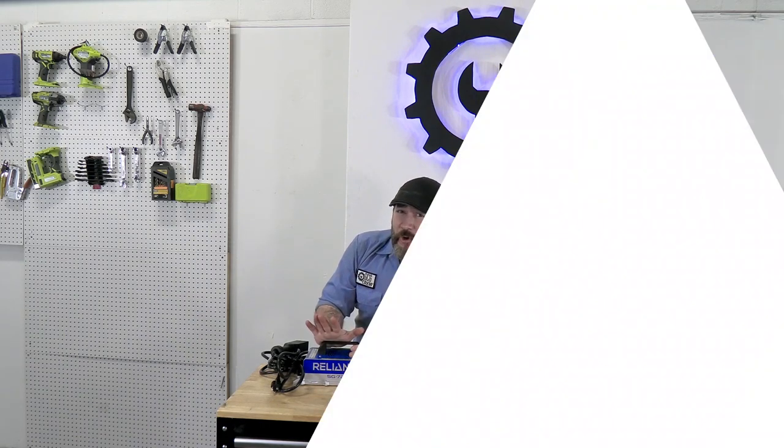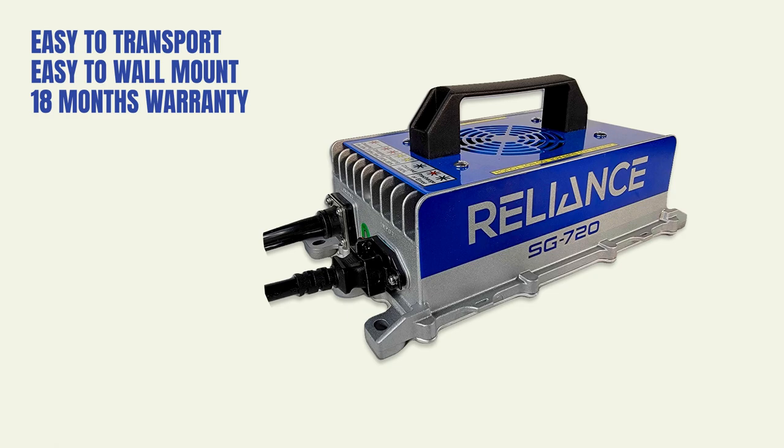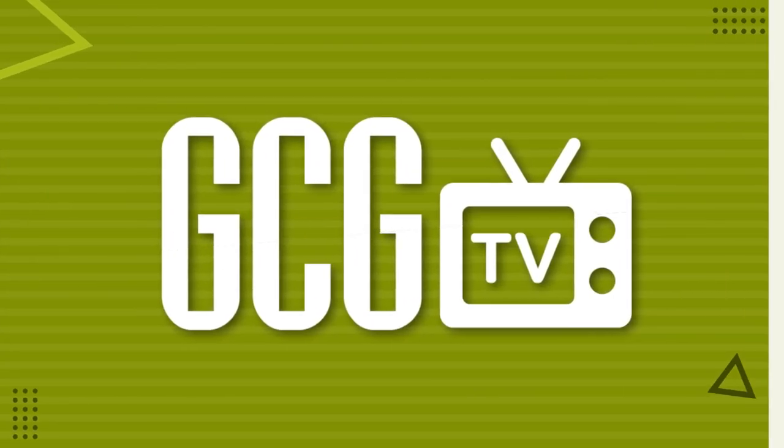Yeah, we get it. Buying a golf cart charger isn't exactly sexy. It doesn't play mp3s or take the slice out of your swing, but if it's time for a new one, the Reliance is easy to transport or wall mount. It comes with a great warranty and just maybe the droid you're looking for.